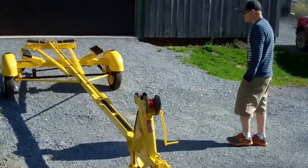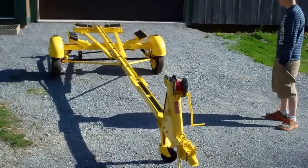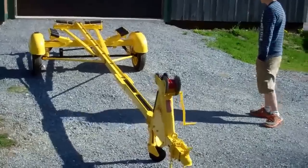It's May 2nd and RJ is the proud papa who has finished a complete disassembly and restoration of this 1959 teeny tilting trailer.